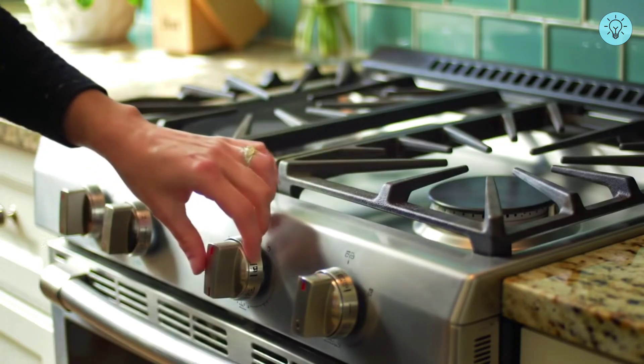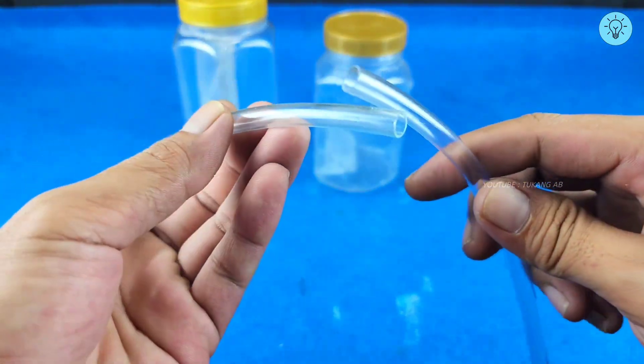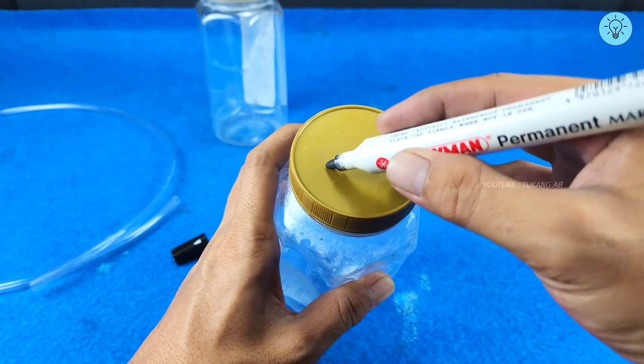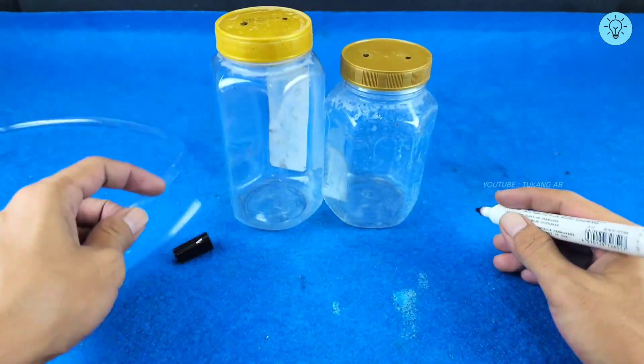The first step is to prepare two jars and a hose. Then make a hole in the lid of the jar. To get more precise results, you can mark the lid first using a marker. This will make it easier for you to make a hole in the lid of the jar.